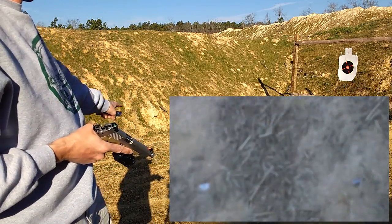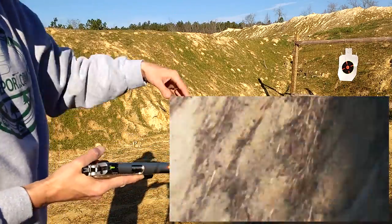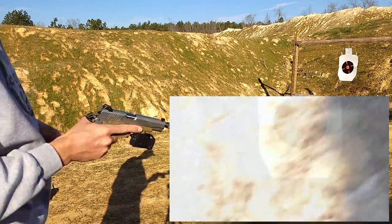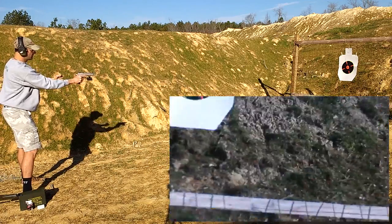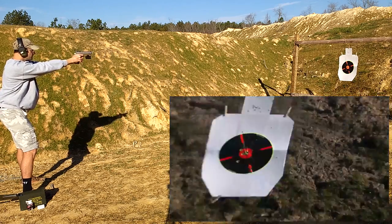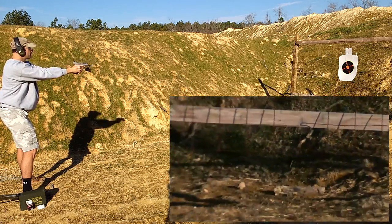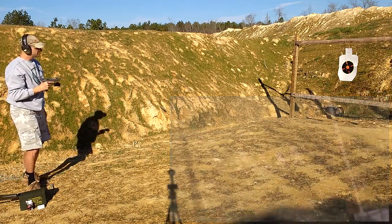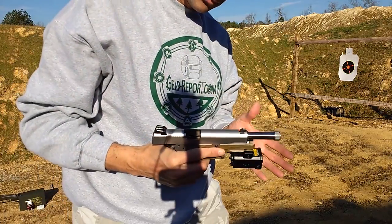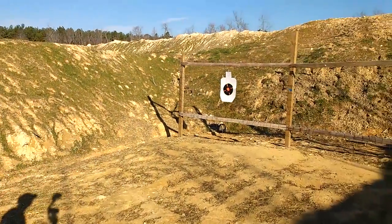I'm going to stand at seven yards and see how I do on this target with the Ruger SR 1911 with the Storm Lake extended threaded barrel. Everything operated very smoothly — no feed issues. Sometimes you drop a new barrel in and there are questions as to how well it's going to work.